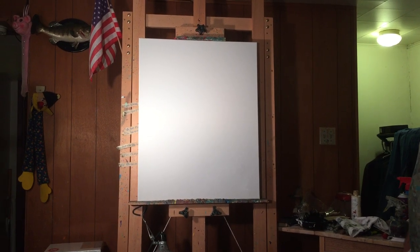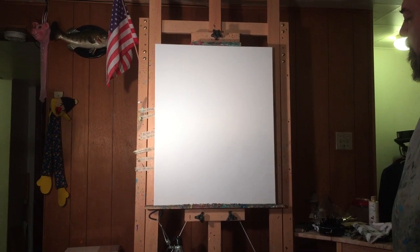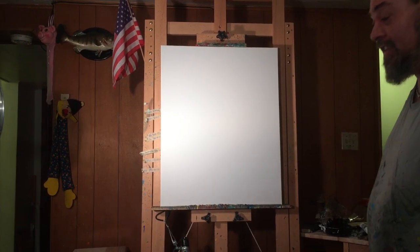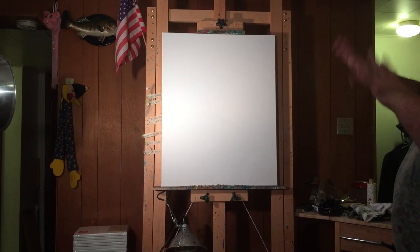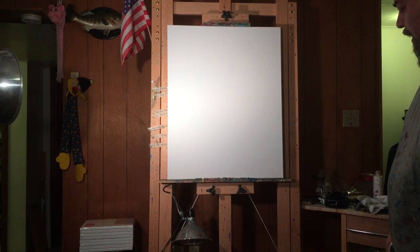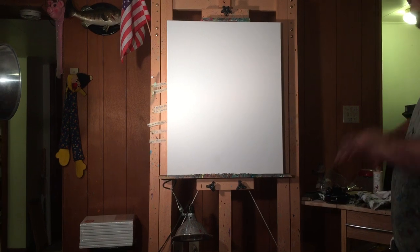Today I'm going to show you what I do on a daily basis. I'm going to paint one of my expressionist abstracts. They help me relieve a lot of anxieties - I'm a very anxious person. I'm not going to use any preliminary sketches, drawings, photographs, or anything like that. Sometimes I do to get a feel, or I use my own artwork and try to mimic some of the other stuff I do.